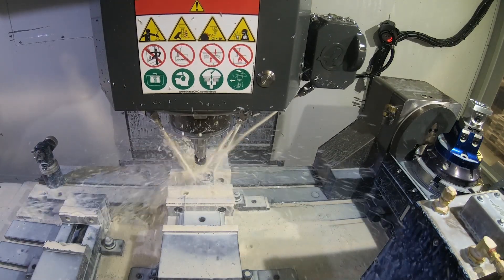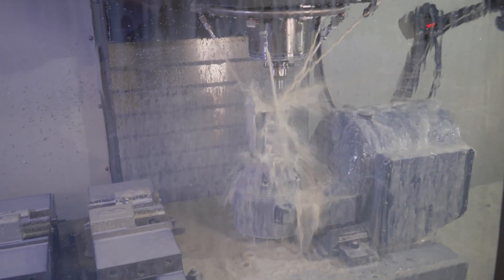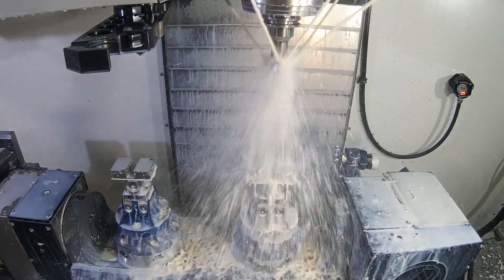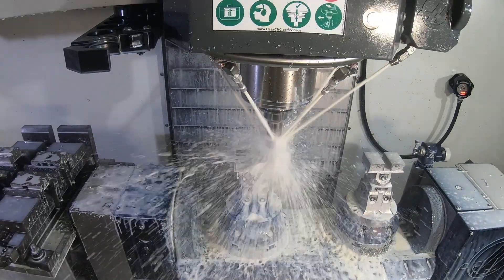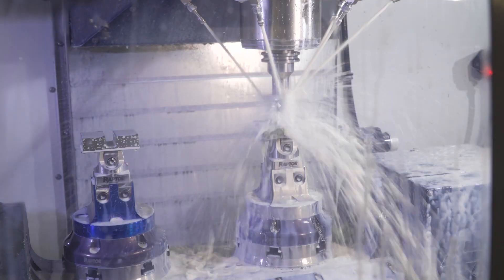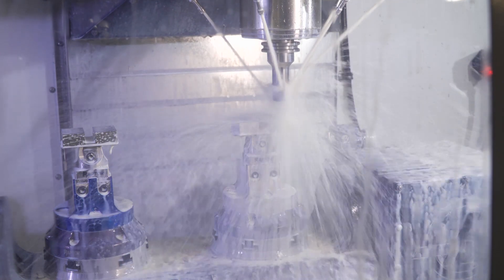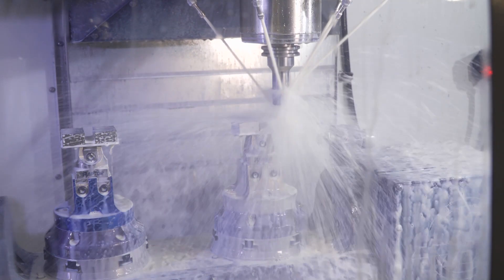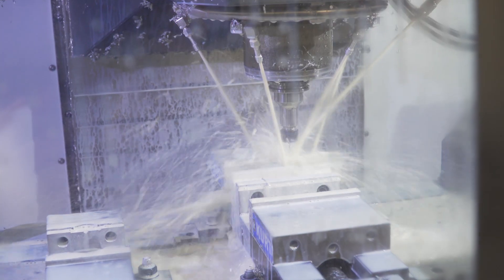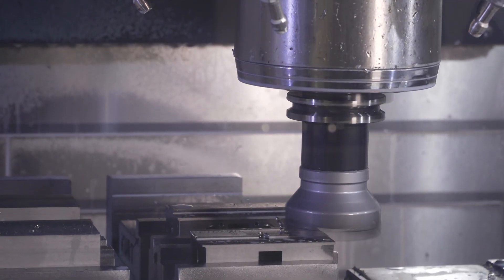We find that we can be more competitive removing work from the mill turn area and building it in a five axis environment because of the rigidity and the horsepower that we have. The draw for purchasing the Haas VF4 with the five axis trunnions was it gave us a ton of table space to be able to five-side profile our work, prepare the blanks, mount it to the trunnion, and then have the rest of the table to do other work.